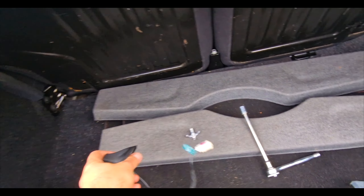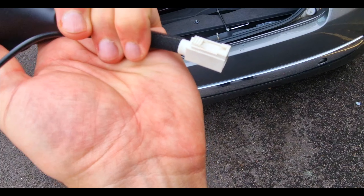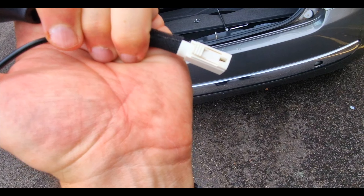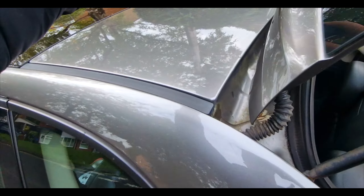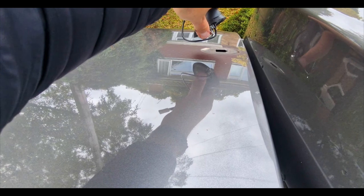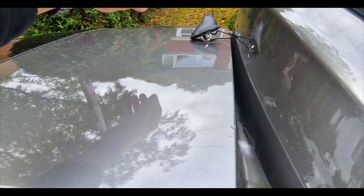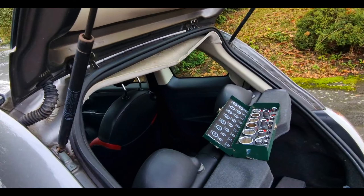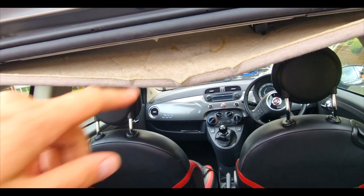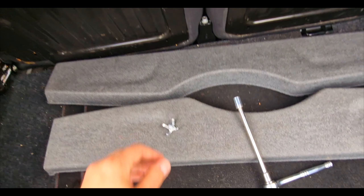Just make sure — because on a 2014 they changed the sockets — this is the new one, so it's just going to clip back in there. Make sure you run it through the top. It already comes with the bolt as you can see. Thread it through, clip it in, and then simply bolt it back on.